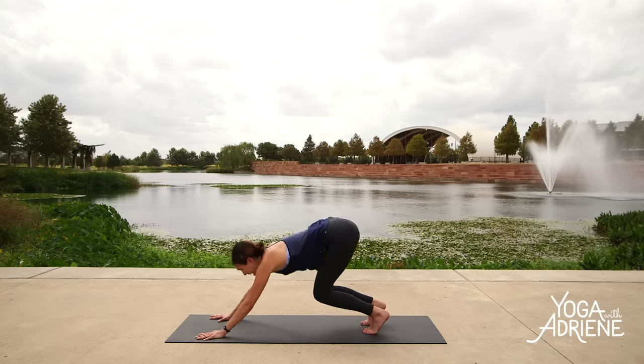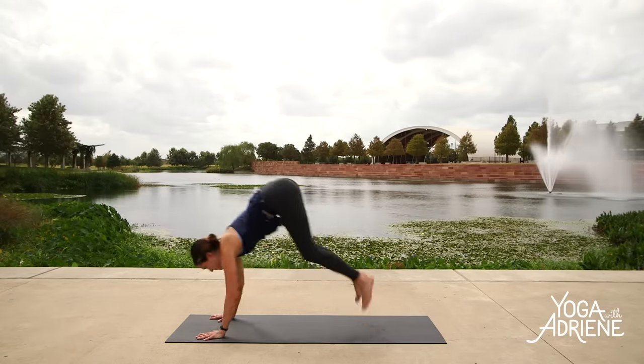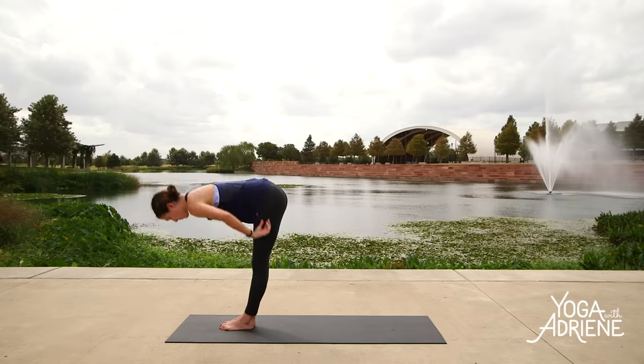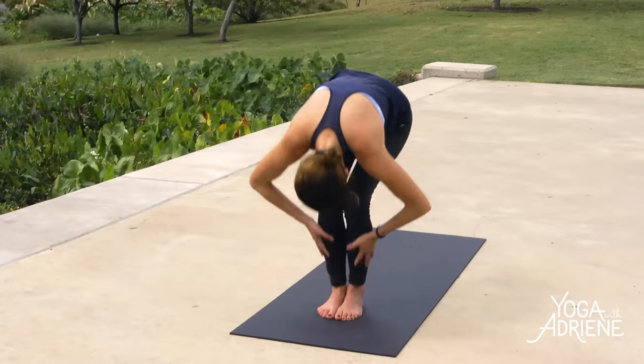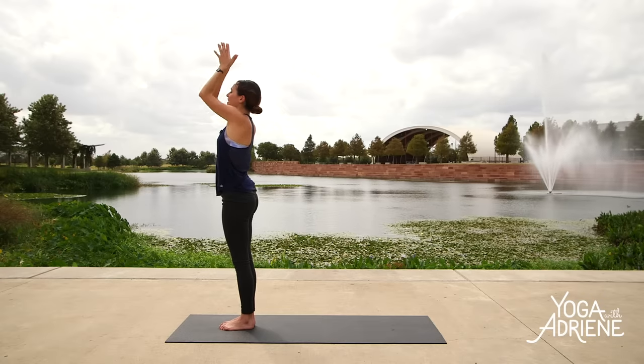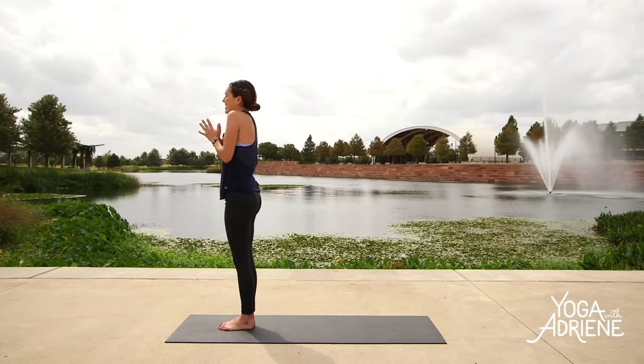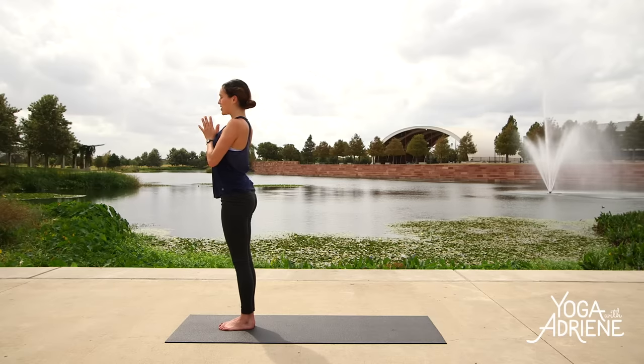Walk up to the front edge or bend the knees. Inhale, look forward. Exhale, float to the top. Inhale, halfway lift. Exhale, forward fold. Inhale, reach for the sky. Exhale, hands to heart. Awesome work, everyone. We're going to do the same little dance on the other side. Connect to your strength, loop the shoulders, lift your heart.